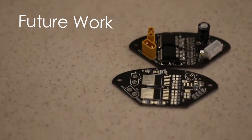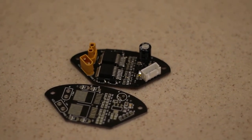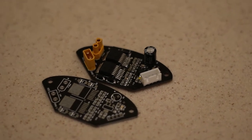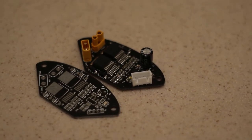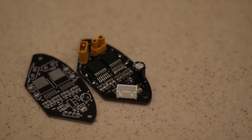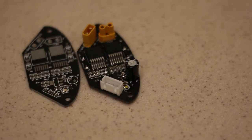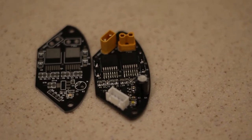Before we switched to BLDC, we had planned to make our own brushed motor driver. The project was suspended when we switched to BLDC. To fully utilize the space within the robot, a plan for a self-developed motor driver has arisen. It is expected that the self-developed motor driver could be installed in our next version.